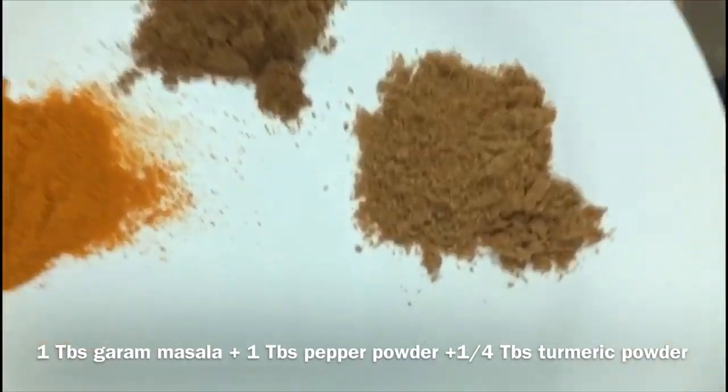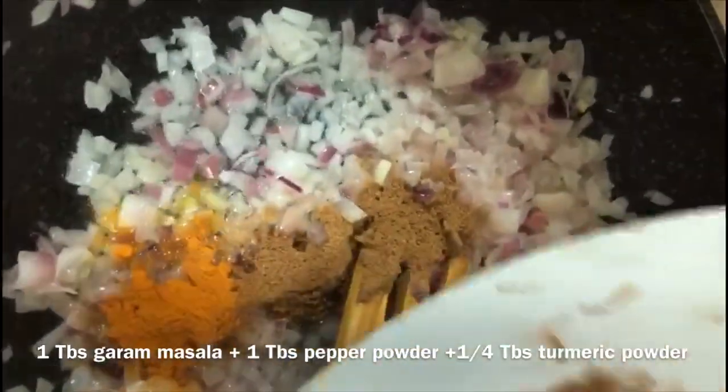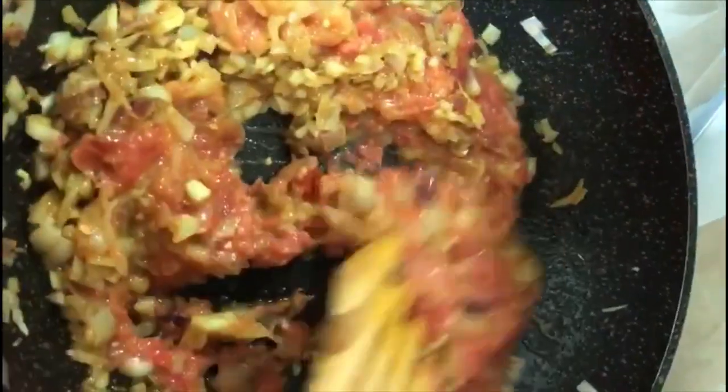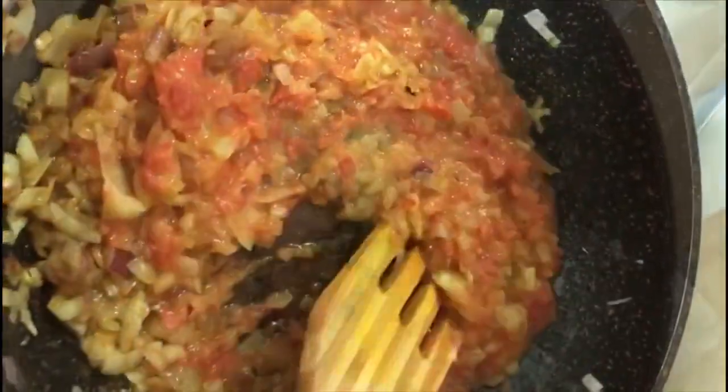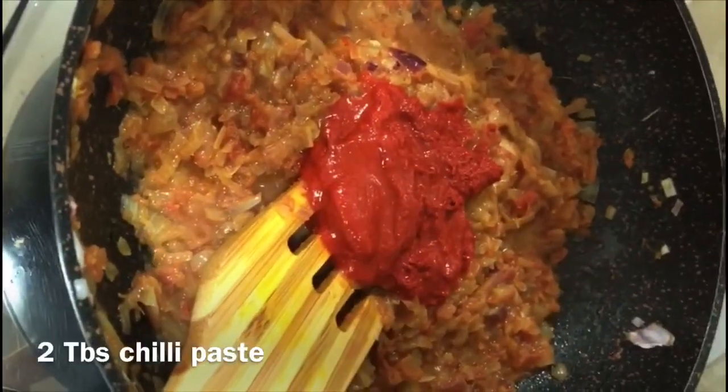Next, add 1 tbsp of garam masala, 1 tbsp of pepper powder, 2 tbsp of chili paste, red chili, turmeric, and kottambari (coriander).